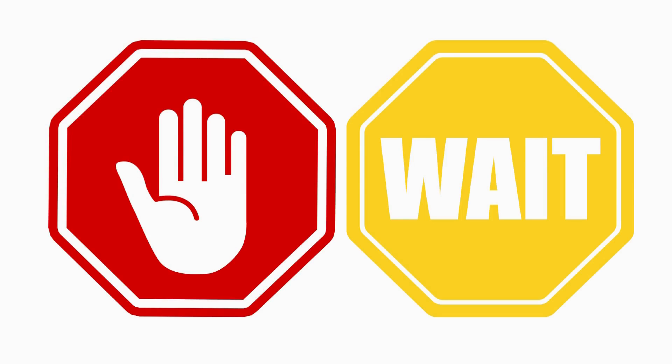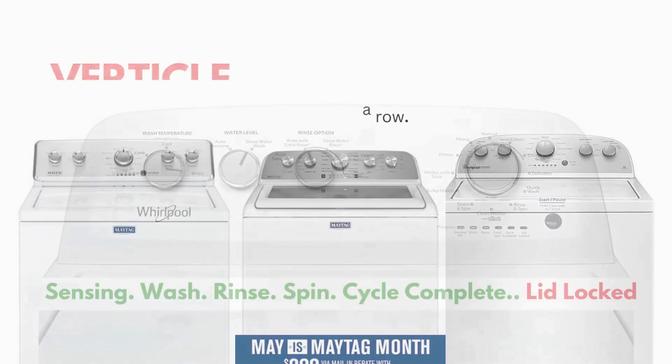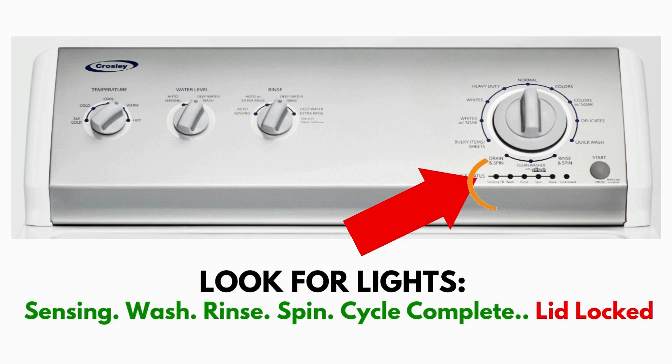Wait! Before you run off — this is very important. In this video, you will see a washing machine that may look different from yours. However, don't worry about the look. What to look for is if you have six cycle lights in a row under the control knob. If you do, then this repair guide will work for you.